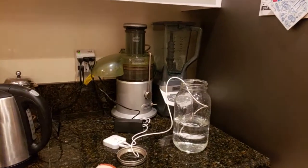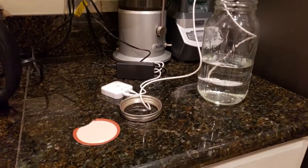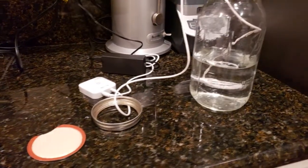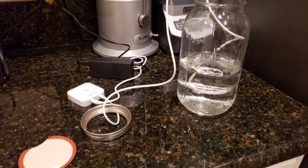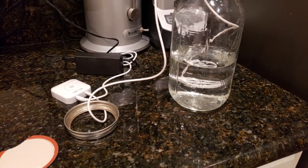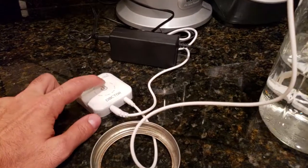Hey everyone, this is Vaughn from Exact Remedy and we're going to be doing an interesting test. This is a water nanobubble maker and what it does is it essentially splits up whatever is in the water and runs an electrical current through it. We'll see how it goes — it's pretty easy to use, you just turn it on.